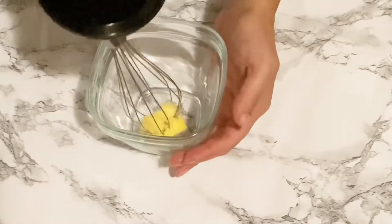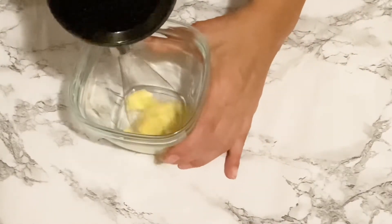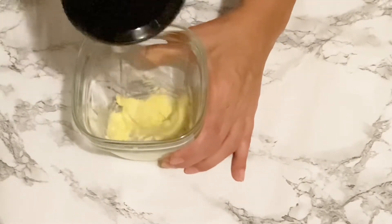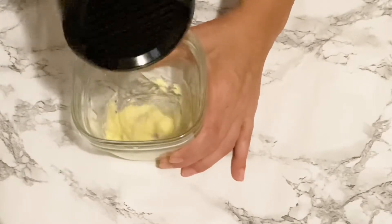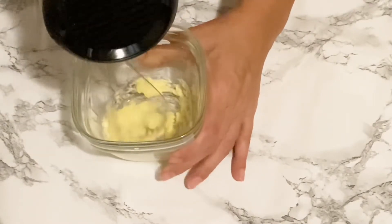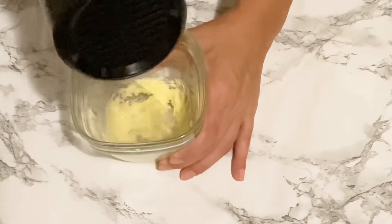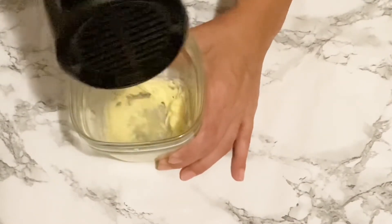Now we are going to be making our cream topping. This is just softened butter, and we want to whisk it until it almost doubles in size — it's going to be fluffy, creamy, and airy. That's what we are looking for.